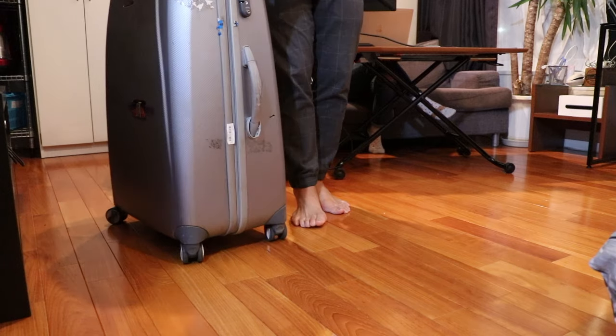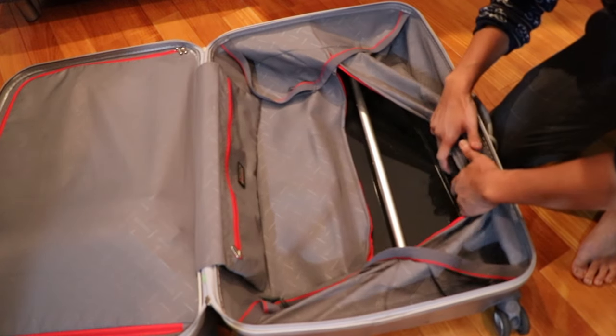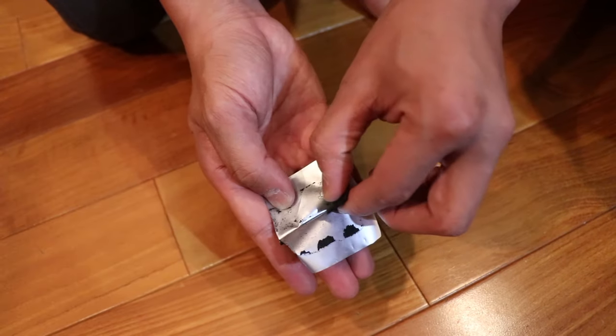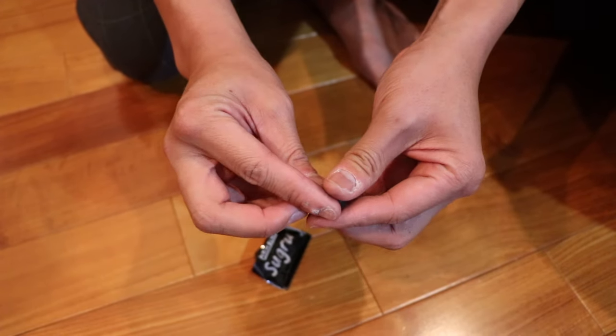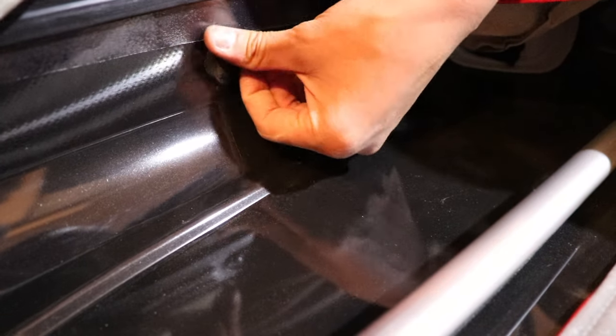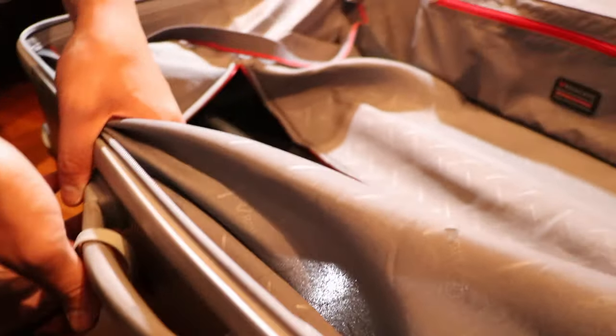Let me get my luggage. All you need to do — if it has a cover inside, unzip that and find the crack. Once you've found the crack, take your Sugru, open it up, roll it into a little ball, and get as much as required to fill in the crack and apply it to the inside of the suitcase. Some of it will actually come out on the other end, so you'll want to smooth that side out on the outside of the luggage.